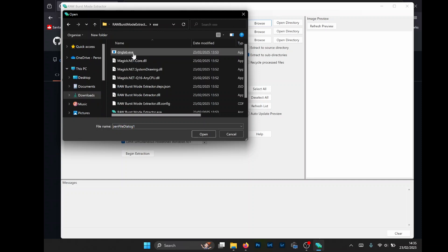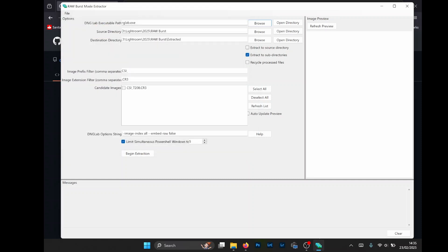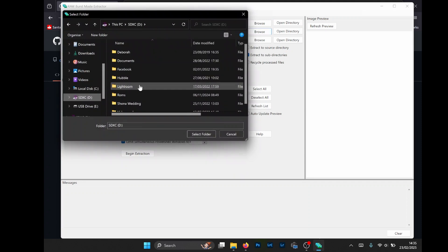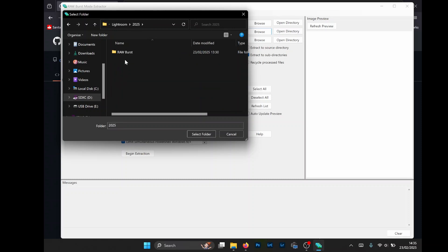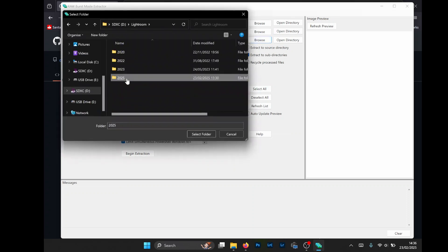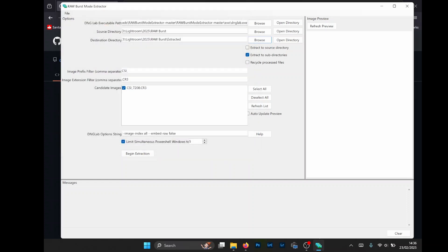Back to the original folder, back into EXE, and at the top you should see the EXE file we need. Then we browse to the folder on the computer where the burst mode RAW file is. It'll put it in this box here, and if you've got more than one there'll be a load and you can select all — we're just doing one. Then we select where you want the extracted files to go; I've just created a folder called Extracted.